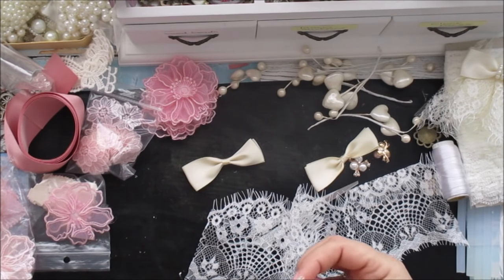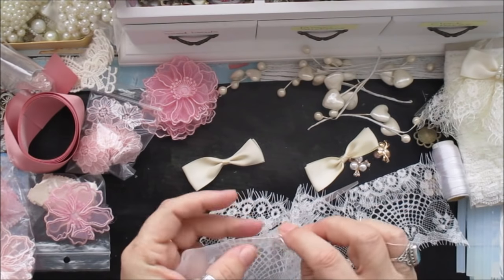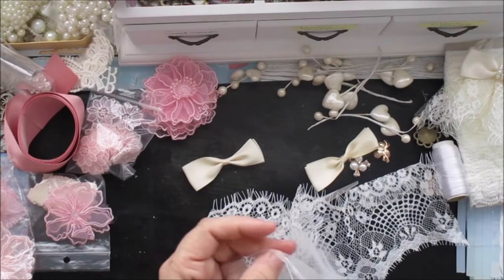Then we do a running stitch. Just keep that straight - we just do a running stitch all the way across the top.